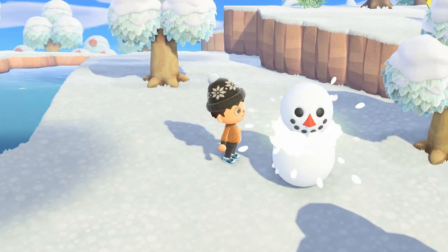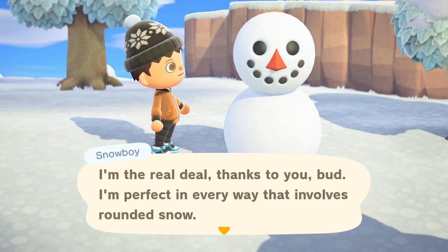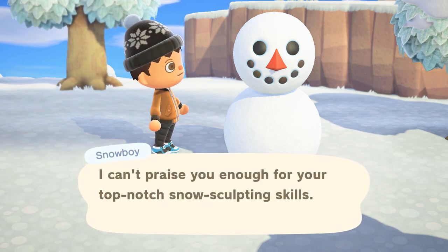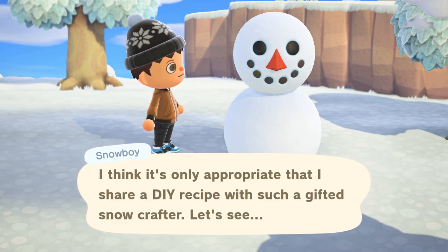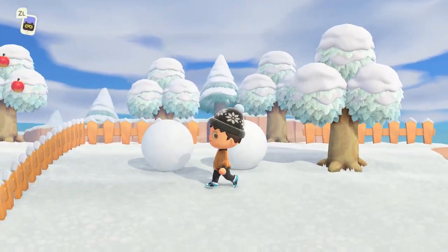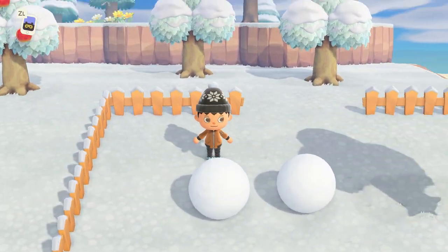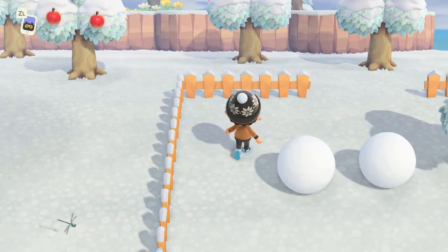Making a snowboy is super easy, but creating a perfect snowboy is a little bit harder. And if you don't create the perfect snowboy, you won't get very many snowflake DIY crafting recipes. Hey guys, what's up? It's Phil back with another Animal Crossing New Horizons episode. In this video, I'm going to show you how to make the perfect snowboy, and we're getting started right now.